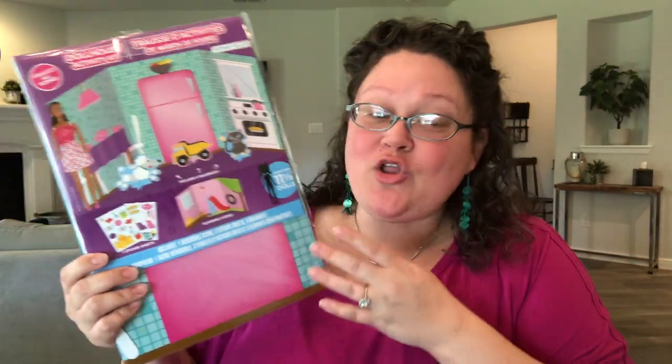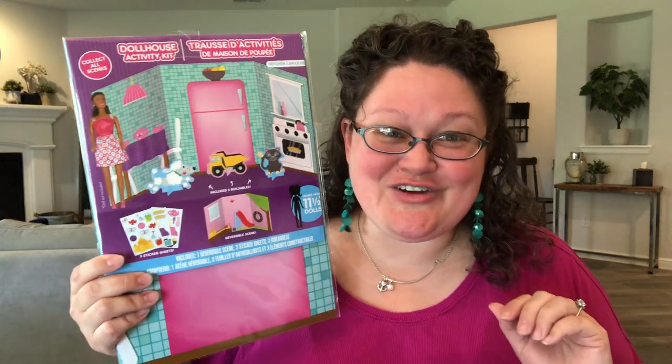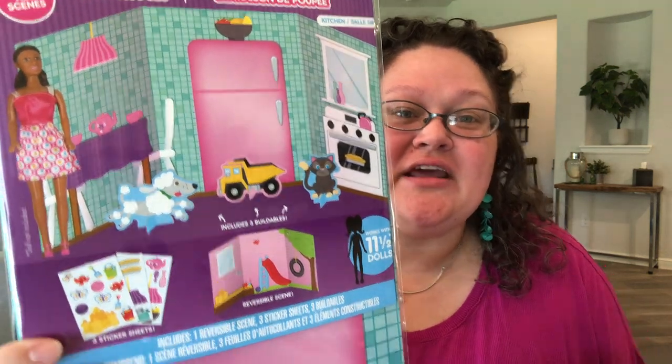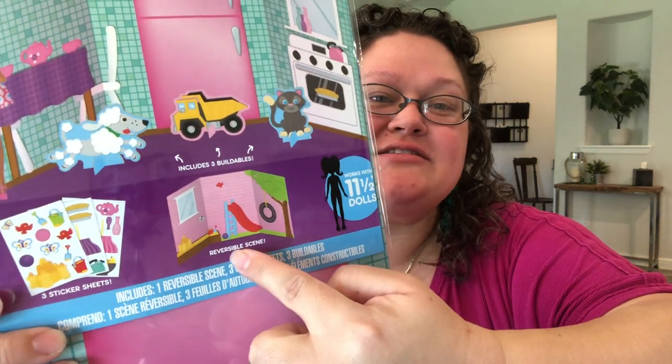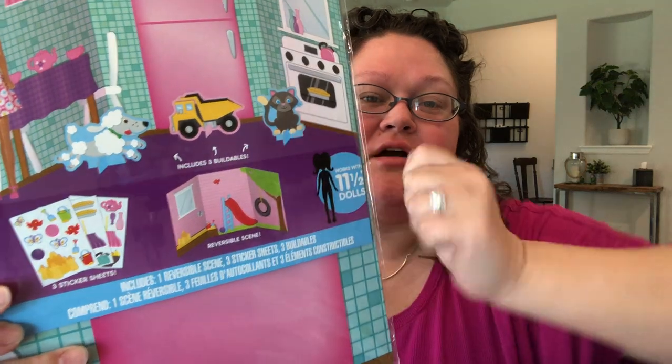There are a couple other items in here that I had to get a little crafty with, and I will shoot an additional video to show you what I did with those Barbie items so they would fit into this shoebox. This is her first wow item. The inside makes a little kitchen and the reverse makes a backyard scene. It also comes with stickers and three little cardboard pop-outs so she will have more things to play with.